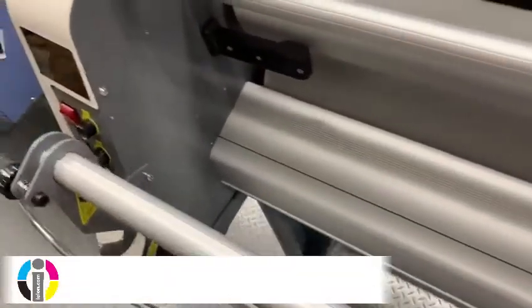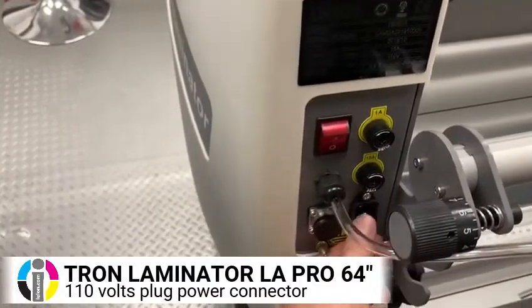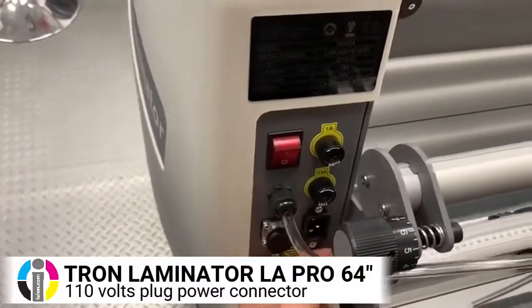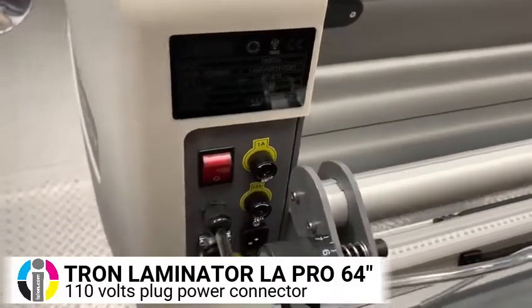It is 110 volt. Unlike many laminators where you're going to need a 220 designated line, this you can plug in on pretty much any 110 outlet.